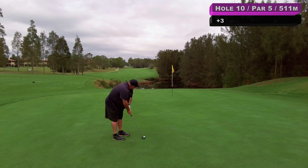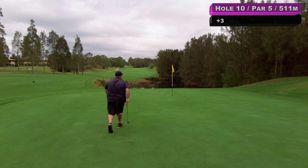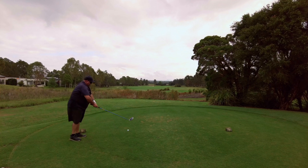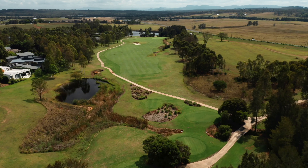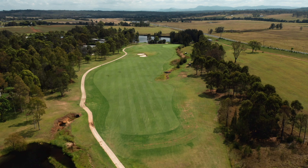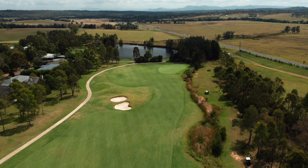Got 120 here, going to hit an eight iron, pins at the front — we don't want to be short. Hit that nice, that's right of the flag and that'll be pretty good. Wouldn't it be lovely to put this one in perhaps — it's a bit low. Tapping par.